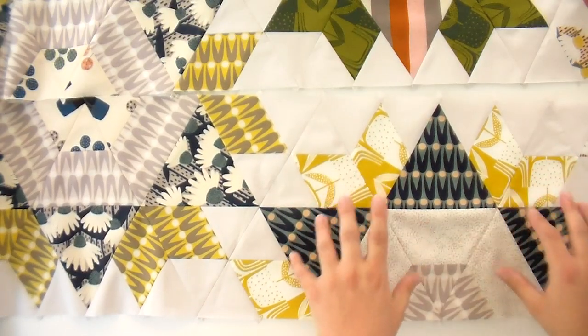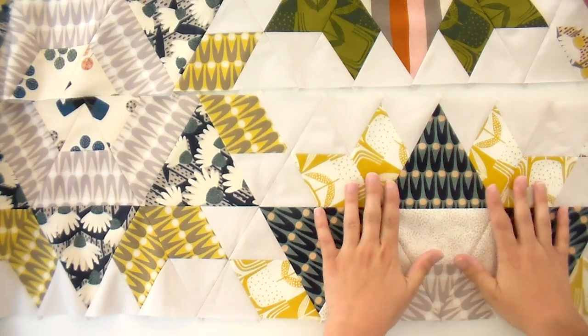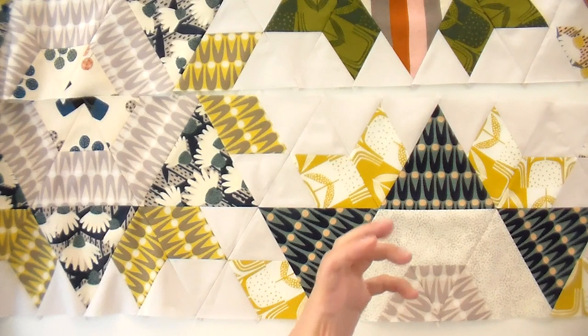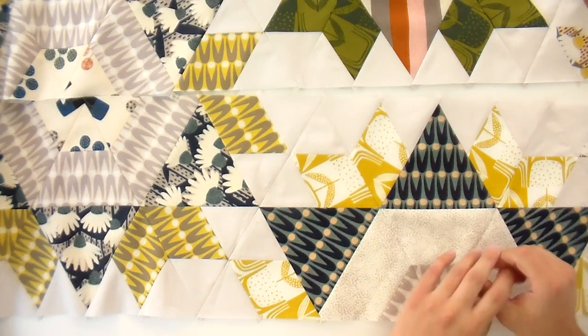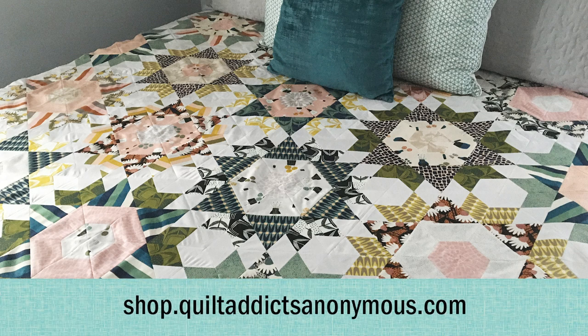This is my favorite block combination — I love that chartreuse green yellow. Citroen is like one of my colors; I think it's the least appreciated color but it makes everything pop. This teal wouldn't look as good without that next to it. Anyway, I hope you enjoyed this. This pattern is called Stargazer and you can download it at shop.quiltaddictsanonymous.com.